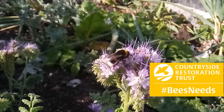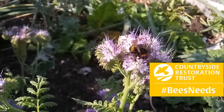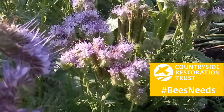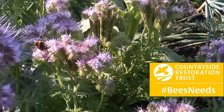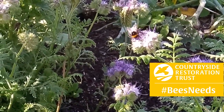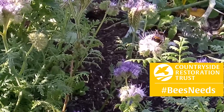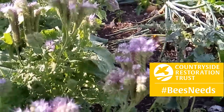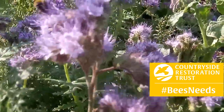Down on the allotment looking at some bumblebees foraging on Phacelia. This plant is really good for nectar for bumblebees and various other insects. It's a great plant to grow in your vegetable garden — it breaks up the soil, and the roots add a lot of organic matter to the soil. It's also brilliant for bees.